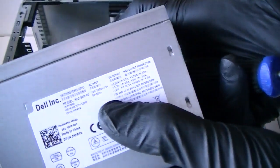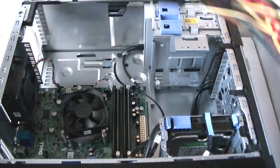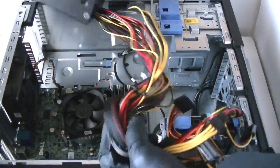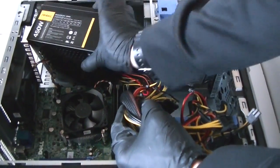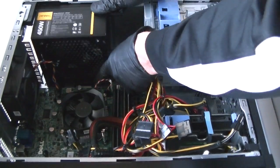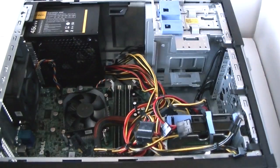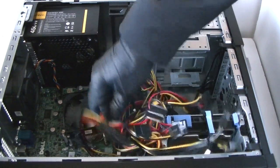The power supply in here is a 275 watt, and I'm upgrading to a 450 watt N-TEC. Good power supply brands I like: SeaSonic is my favorite, Thermaltake, Cooler Master — pretty good — and N-TEC. Those are the top brands I like.